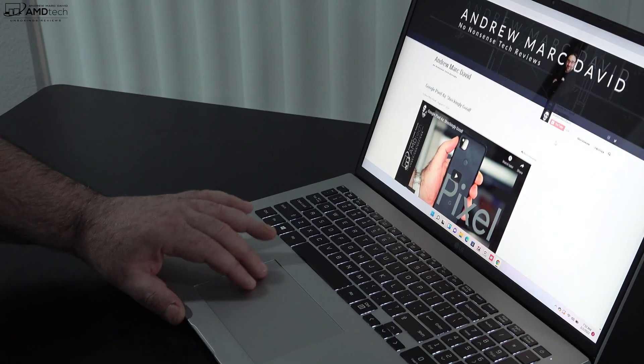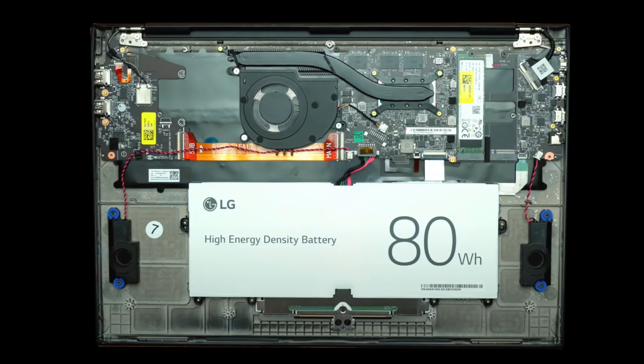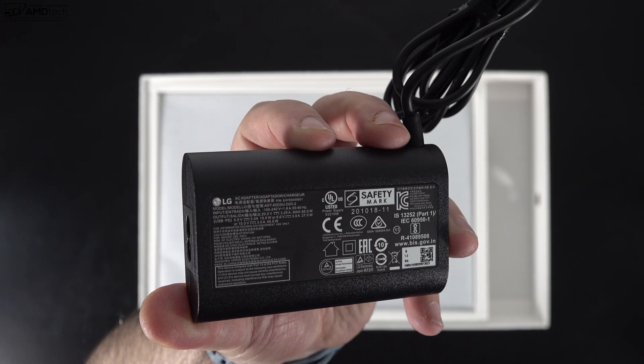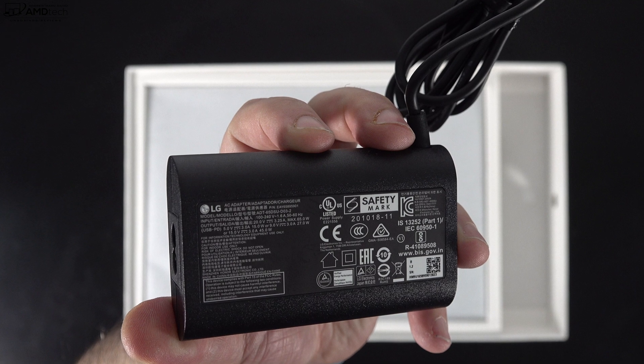The LG Gram 17 has an 80Wh battery and achieved 12 hours and 19 minutes on my continuous web-surfing test over Wi-Fi at 115 nits. In real-world mixed usage, expect anywhere from 9 to 10 hours depending on what you're doing. The included 65-watt power adapter takes just over 1 hour and 45 minutes for a full charge — not bad for an 80Wh battery.